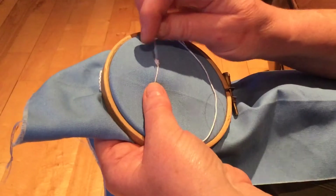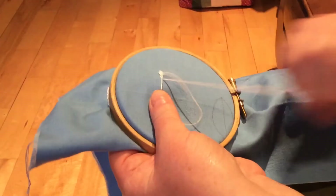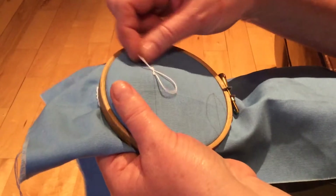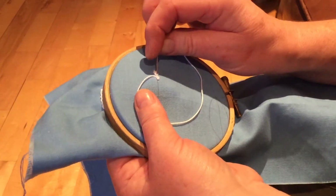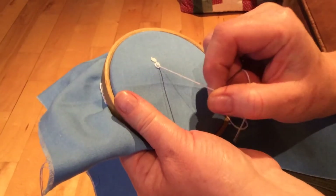Thread on the line, leave a little gap, insert the needle above, bring it out below at a slant, pull it through. Slide the needle back underneath without taking up any fabric, back under your thumb, then insert the needle, bring it out underneath to form a chain, and pull through.